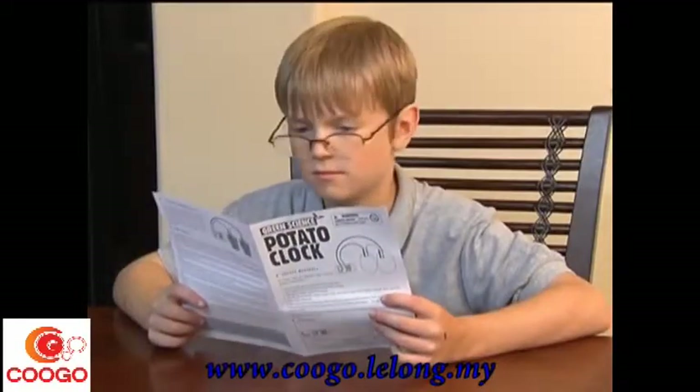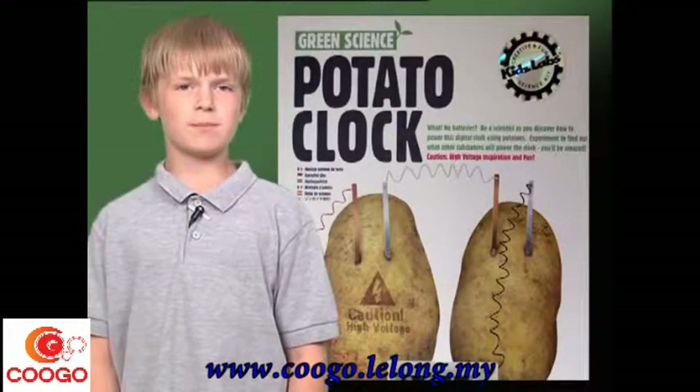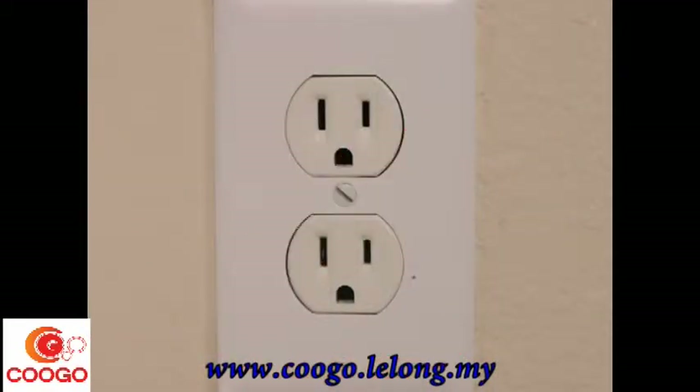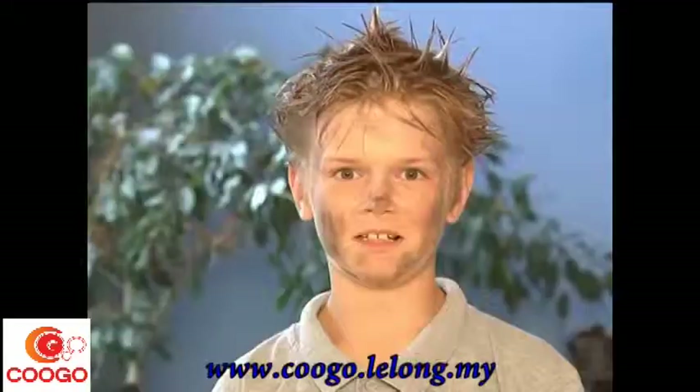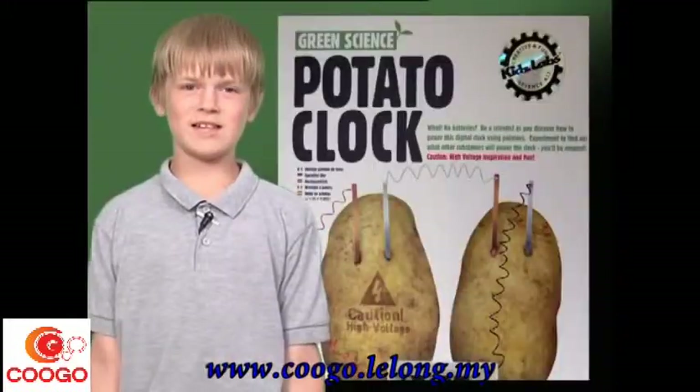First, read all of the instructions carefully, especially the safety messages. For example, adult supervision and assistance are required. Also, do not connect any parts to an AC outlet because this could cause electric shocks or a short circuit. So, let's begin!